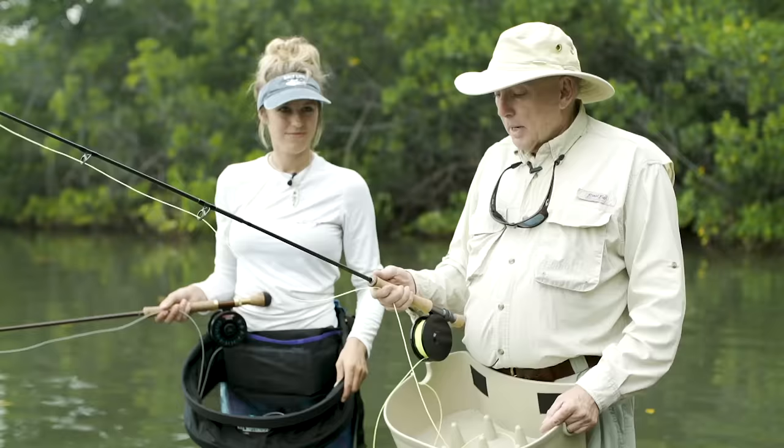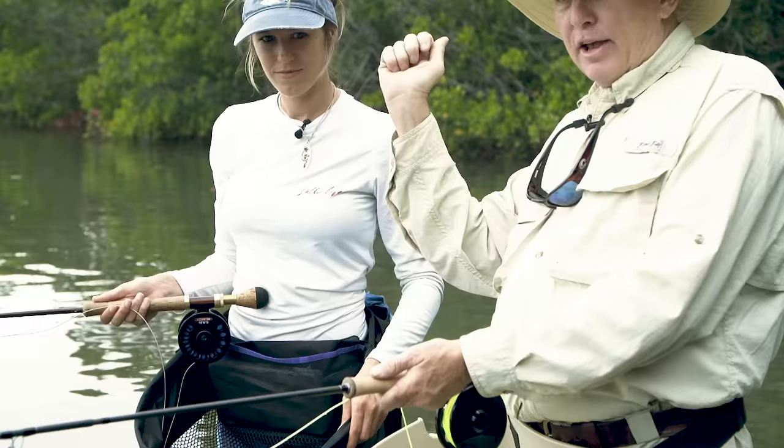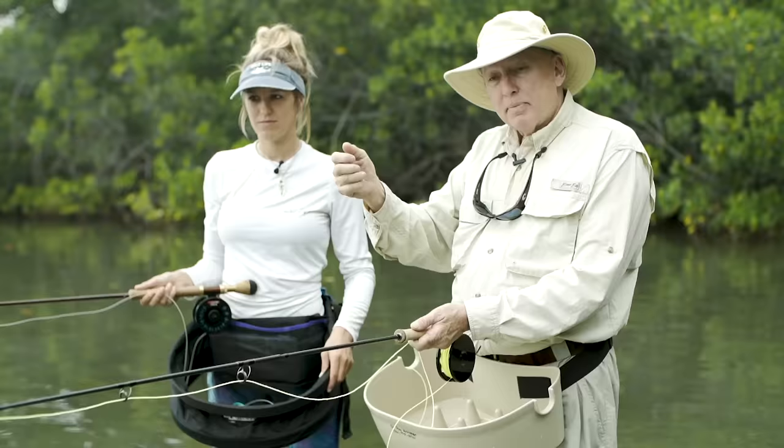A common misconception is you have to break your wrist in order to fly fish. The only time the wrist will break is at the end of the forward cast and the end of the back cast — just a very slight tick of the wrist at that time. The rest of the period everything is done with the arm.